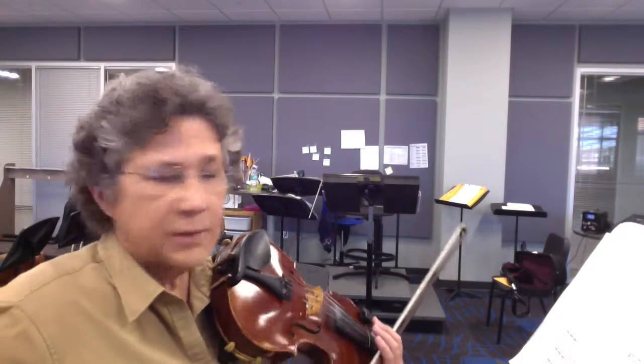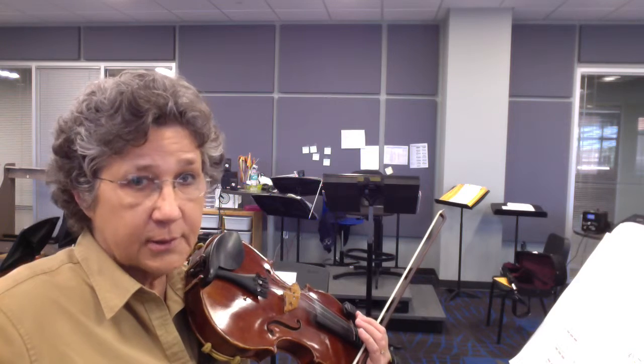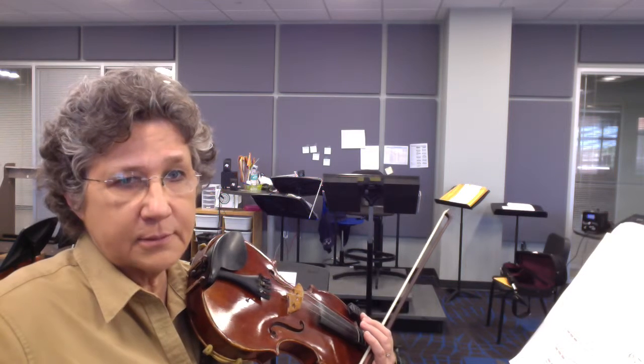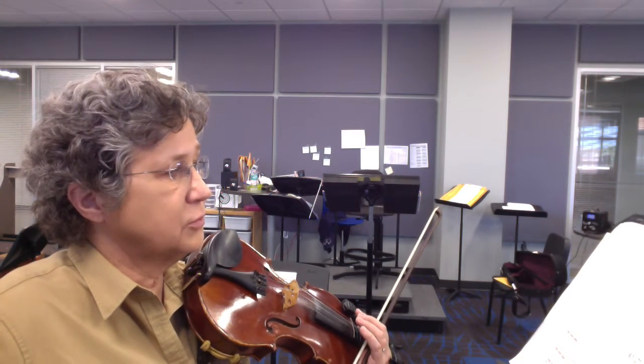This is the second violin starting at 114. Notice there's a key change at 114. At 103 you had no flats, no sharps — one flat. Now you have two sharps.